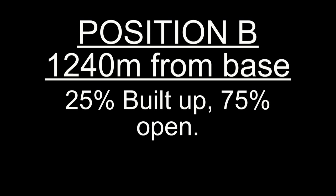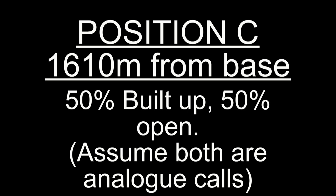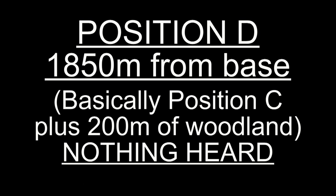This is a check call from position bravo on the Motorola on analogue. One two three, one two three. This is a check call from position bravo on the Motorola on digital. One two three, one two three. This is a check call from position bravo on digital with privacy. One two three, one two three. This is a check call from position bravo on the Baofeng controller.